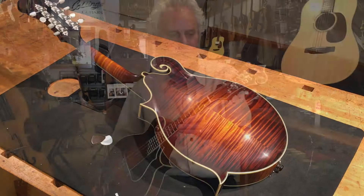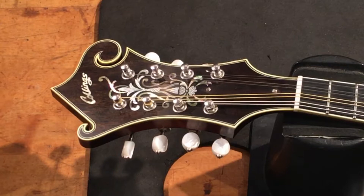This particular instrument is built with the most incredible tonewoods, evenly matched, with the highest appointments on the peghead inlay and top-of-the-line tuning machines.